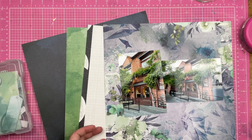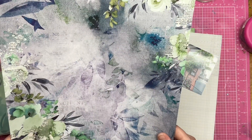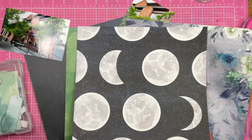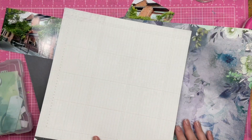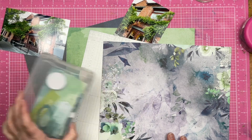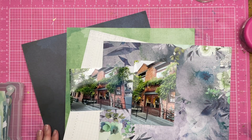Now this one is — what does this say? Art Options. And then I also pulled out this Heidi Swapp Wolfpack Grid Paper. And this is the Spectrum Sherbet Embellishments. I'm going to be scrapbooking two photos, so let's see what I can do.